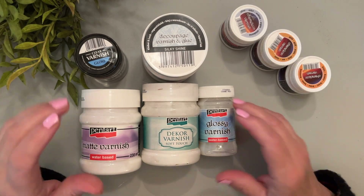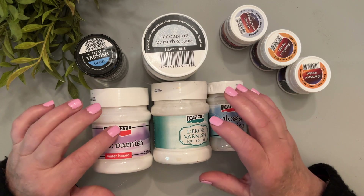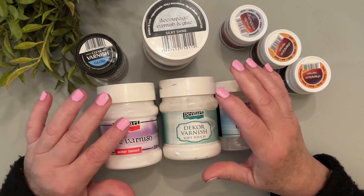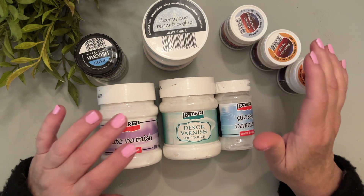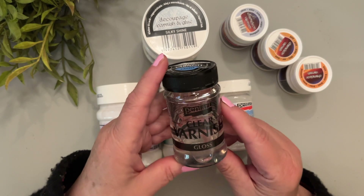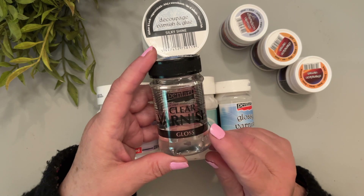Hello, today I'm going to be going over all of the Pentart varnish products that are offered. Pentart offers both a solvent-based as well as a water-based varnish. This is the solvent-based clear varnish, and this one is in gloss.